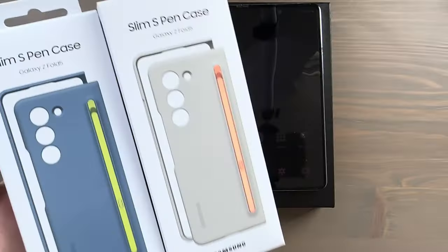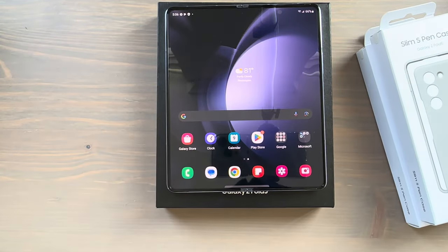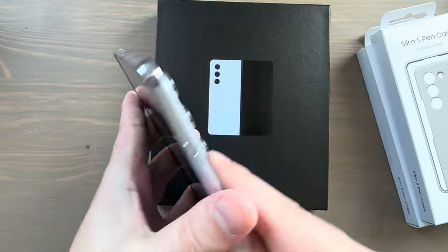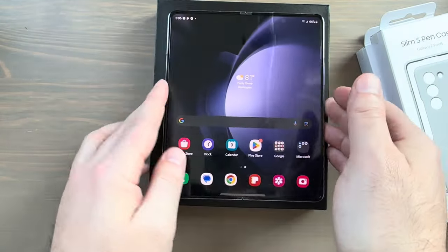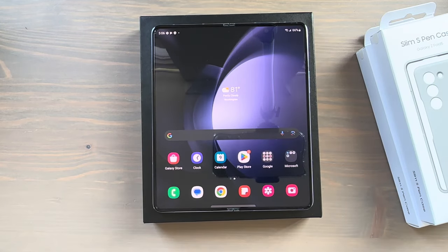Hey, what's going on everybody! It is Samsung Galaxy Z Fold 5 and Flip season. I've got the Z Fold 5 with me — just did my unboxing and hands-on video. I've got the Icy Blue here in 512 gigabytes, just starting to dive in and mess around with this thing. In the meantime, I've got a couple of cases for it as well.